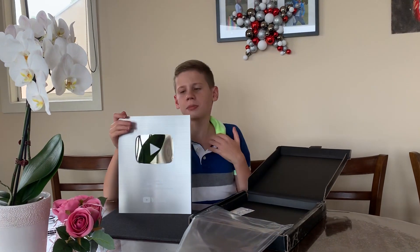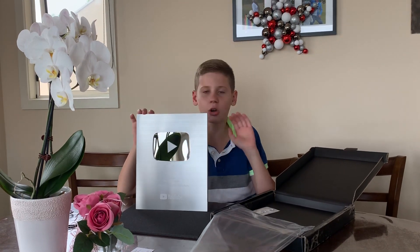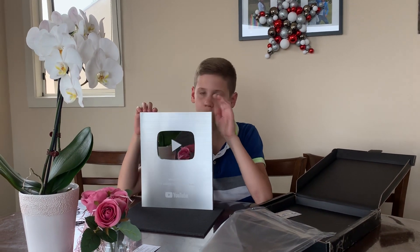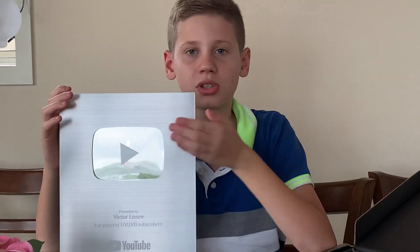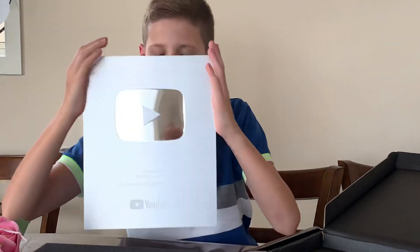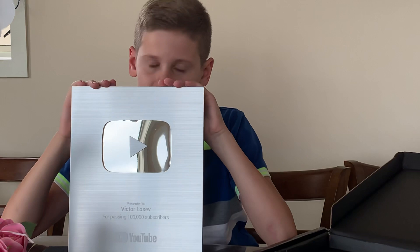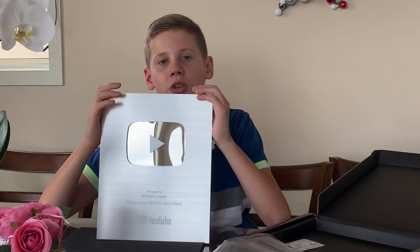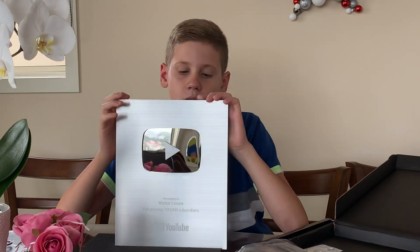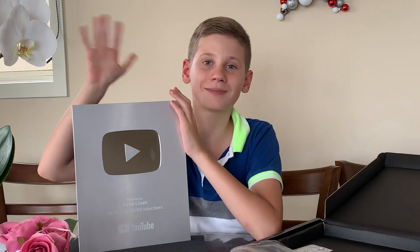It wasn't me who did it — it was you guys, because you subscribed to my channel and you supported me all this time. You liked, you viewed — I really do appreciate it and this is basically yours, you made this. So you came to my channel and gave me this — I appreciate your support all this time and I'm really thankful for it. Thank you very much for watching — bye bye!